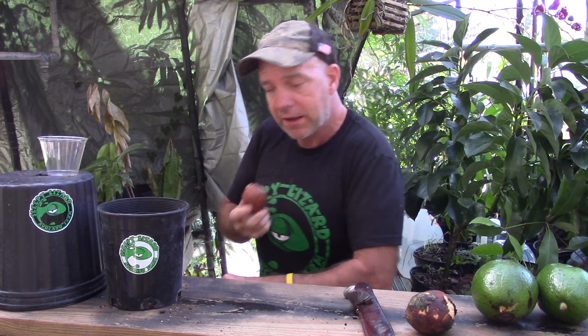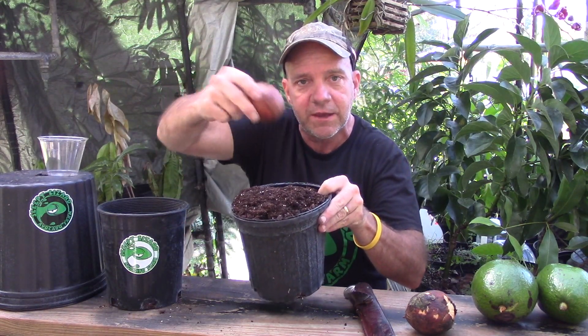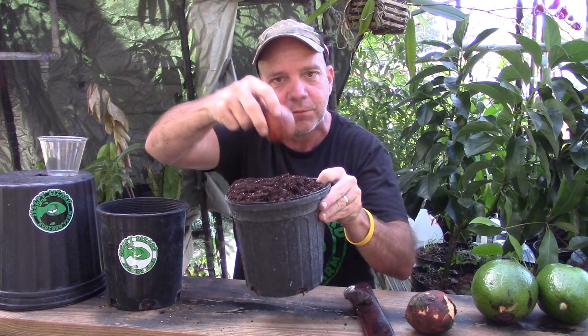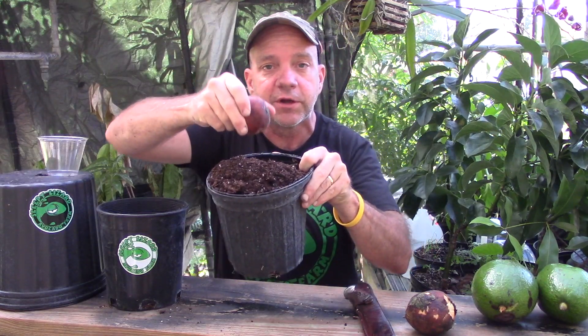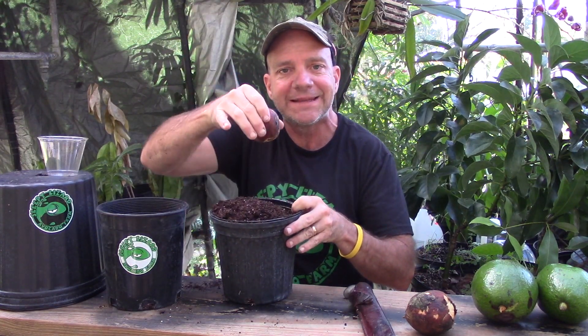The moment you take an avocado seed and put it in soil, you have begun to develop an organism that is going to connect the Earth and the Sun. You're going to take this seed, put it in soil, and take care of it for maybe two or three years. At some point you're going to dig a hole in your backyard and plant this tree in the ground.